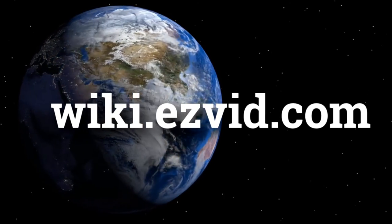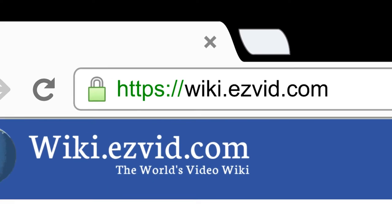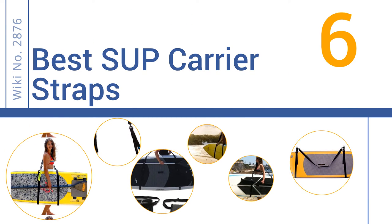wiki.easyvid.com. Search EasyVid Wiki before you decide. EasyVid presents the 6 best SUP carrier straps. Let's get started with the list.